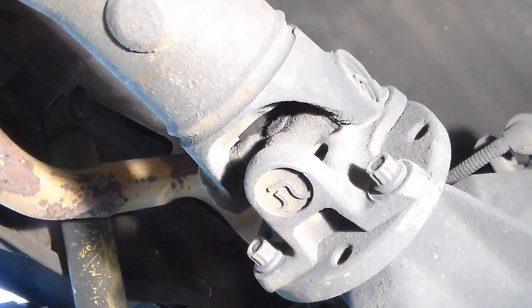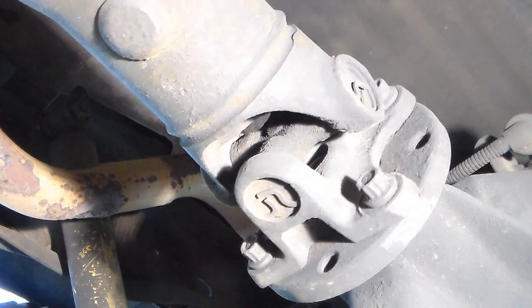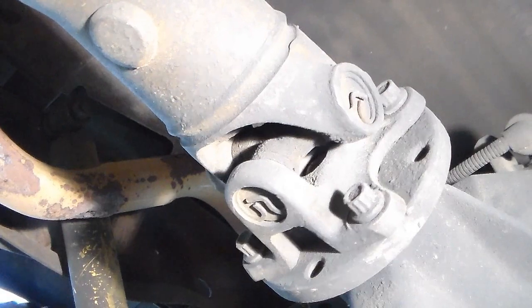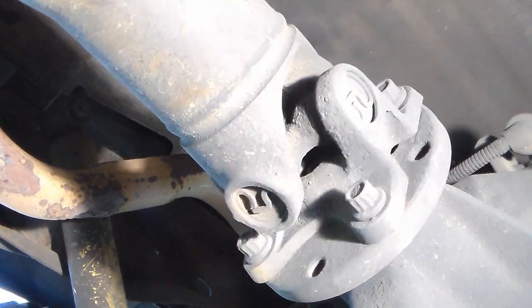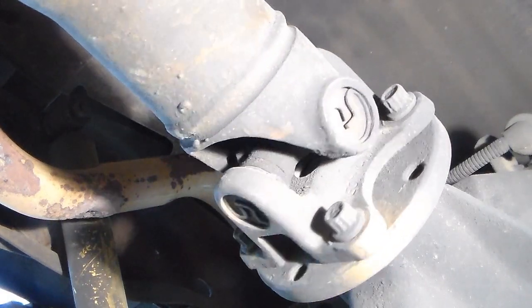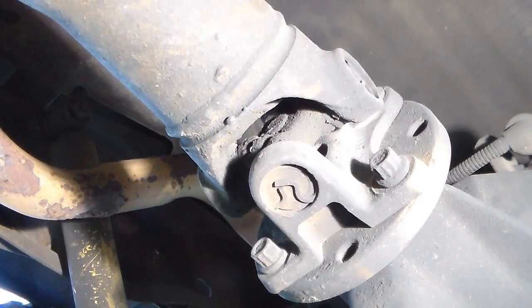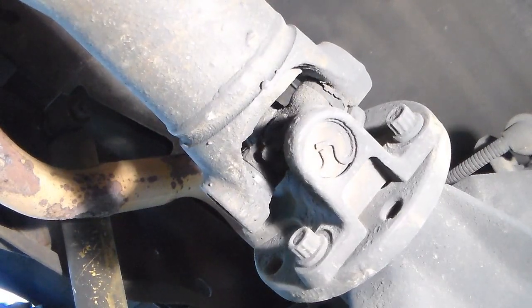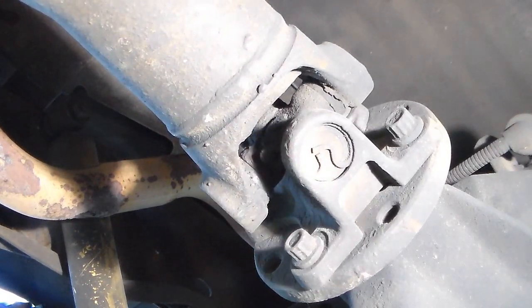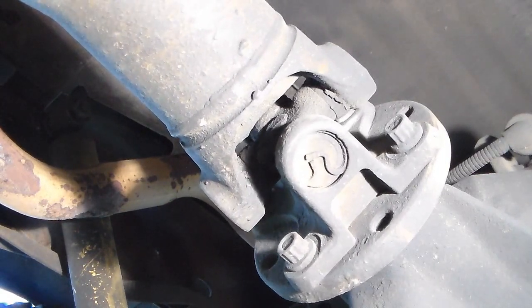Okay, now we're going to take a look at the back one. There is not any movement at all coming from the back one. Yeah, there is a little slack in the differential, but it's always had that. I've had the truck since 2004 and it had 115,000 miles on it and it had that then. So that universal joint is tight.